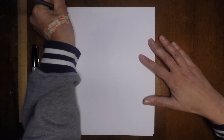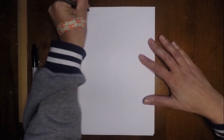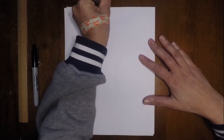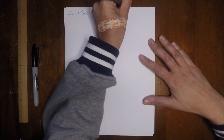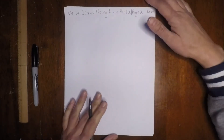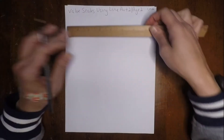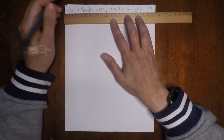So I'm going to take my pen and I'm going to title the page: 'Value Scales Using Line' — and this is Part 2, Page 2. Then put your name in that corner. Next, I'm going to take my ruler and just underline my title.